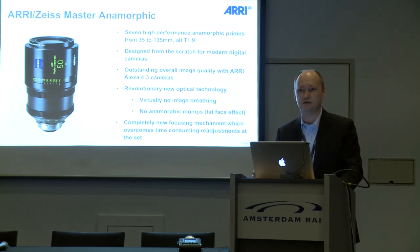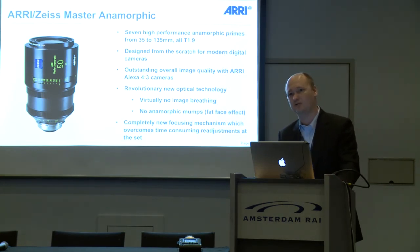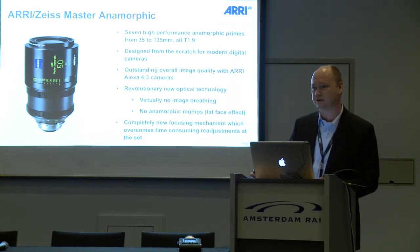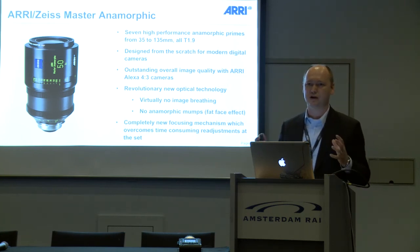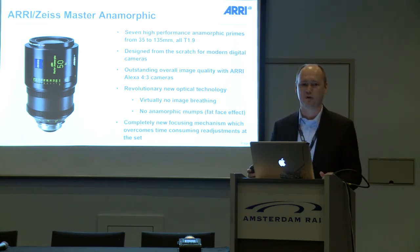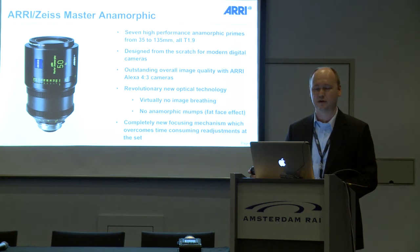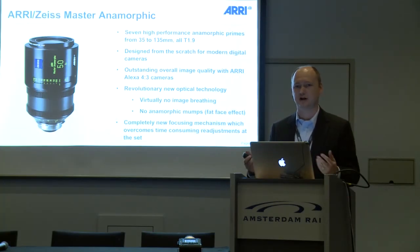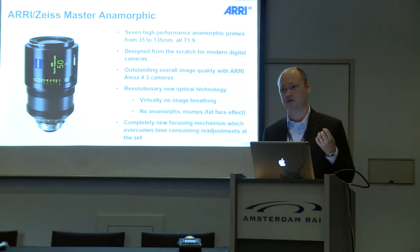These lenses have virtually no breathing, like the master primes, but these are anamorphic lenses. They don't have the so-called fat face effect, which is called anamorphic mumps, and that was very challenging for us. We have done a completely new focusing mechanism. An anamorphic lens is in fact two lenses in one barrel — a 50mm lens is 50mm vertically and 25mm horizontally. Normally these two separate lenses have a different travel of focus, and combining this in one barrel is very challenging. We solved it using zoom lens technology: floating elements.